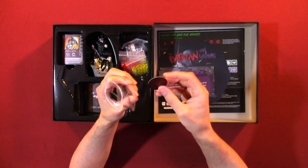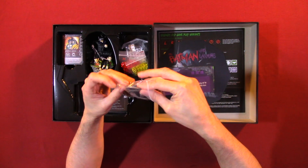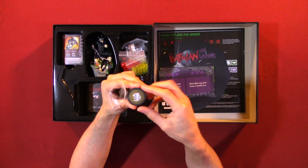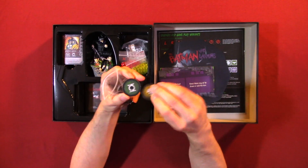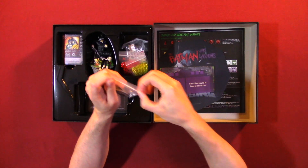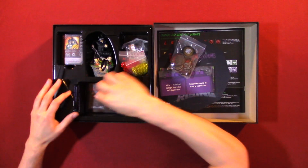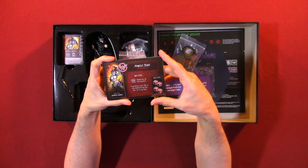I believe this might be the player tokens. Green Lantern, I believe. It's been a while since I've read some comic books. Here we have some cards — Power Team.